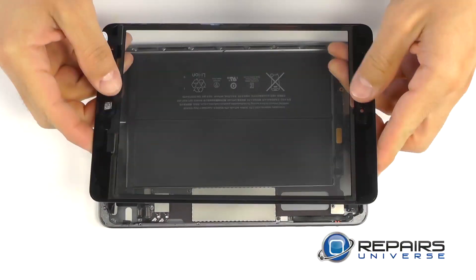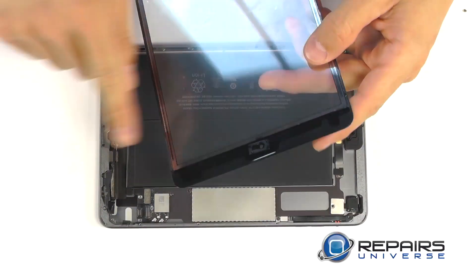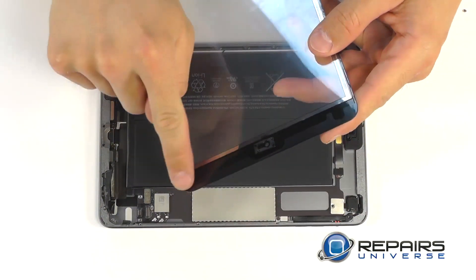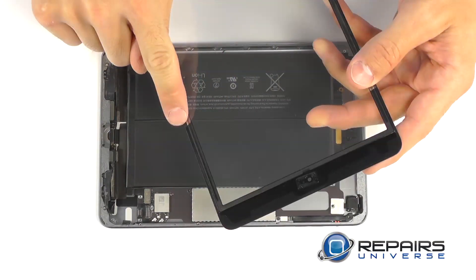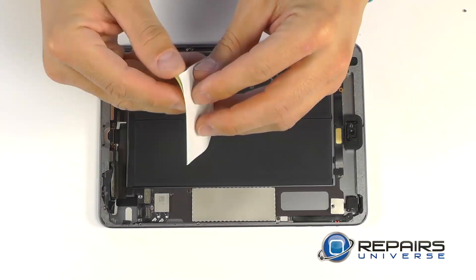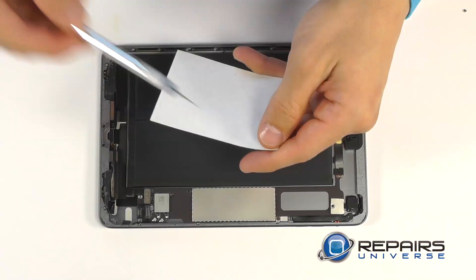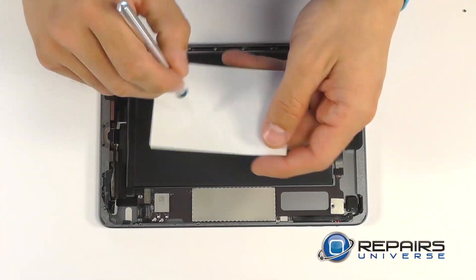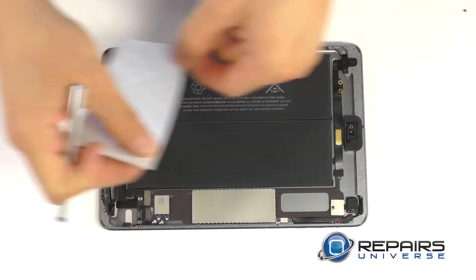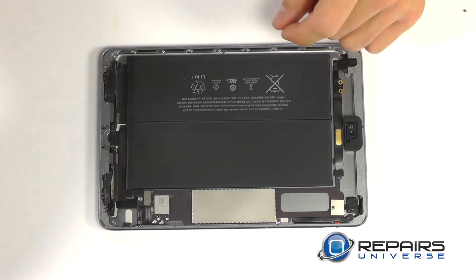Before we get started with our reassembly, let's take a look at our replacement part. Notice here that this one has pre-installed adhesive. If your part does not come with pre-installed adhesive, we do send out free adhesive strips with all of our replacement parts. You're going to use your precision knife or a pair of scissors and cut the adhesive to size and shape, installing it accordingly for our reassembly.